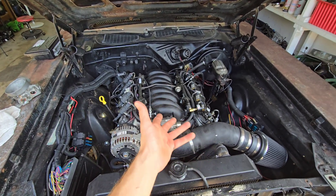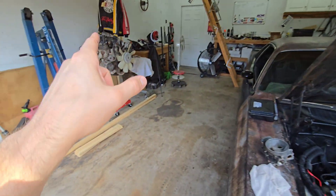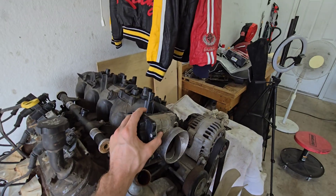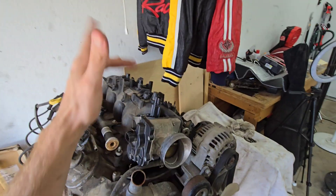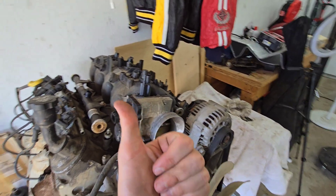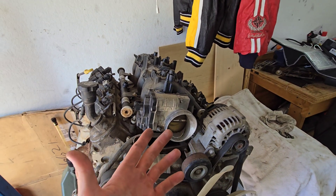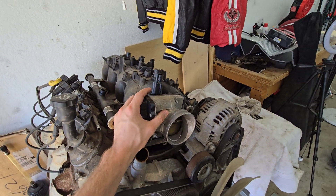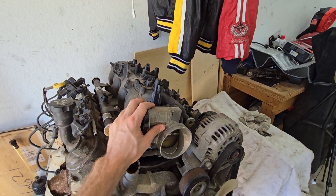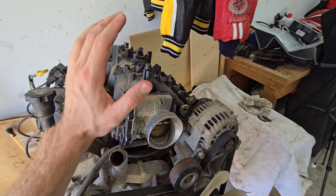The TPS relearn fixed the issue. You can't do that with drive-by-wire — it's not that simple. With drive-by-wire you have to go into the ECU or that little box; it's all part of tuning. You could try unhooking the negative battery cable for about 30 minutes and see if that helps, but it's not a straightforward fix.